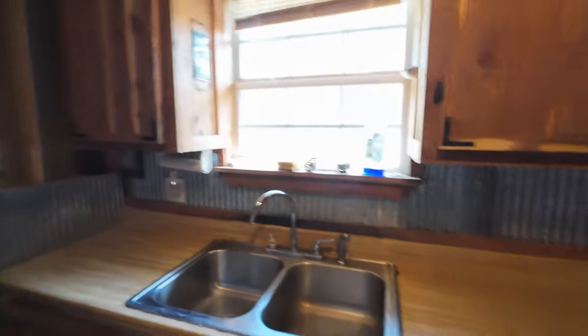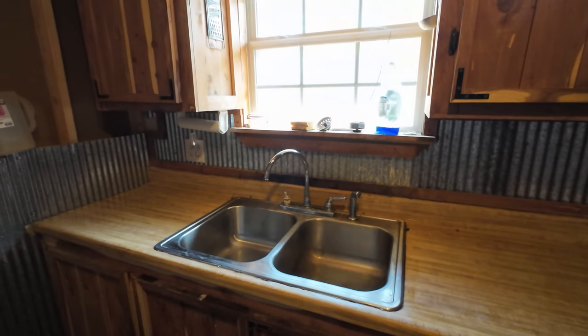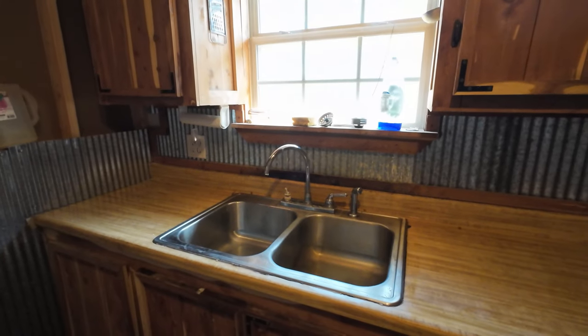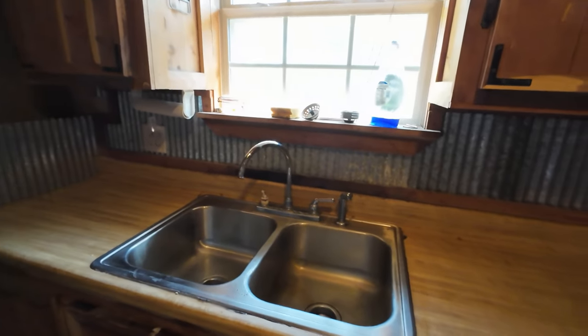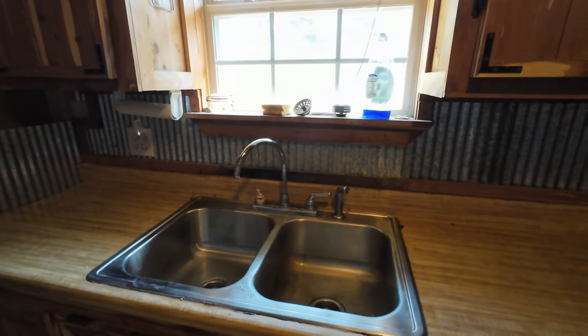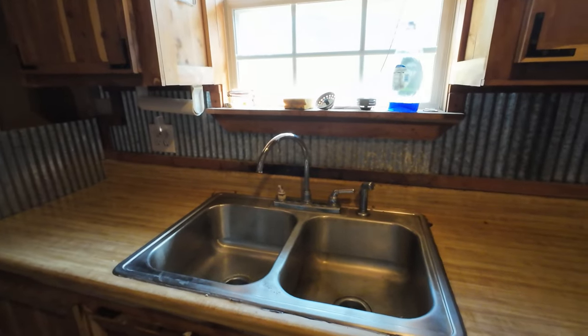I'm gonna get under here, turn the water off to the sink, disconnect that, and then we're in business. I ain't looking forward to getting under that sink. I'm gonna lift the whole thing out - sink and all as one unit. Somebody may want this so I did clean it. Otherwise it's going to the dump.